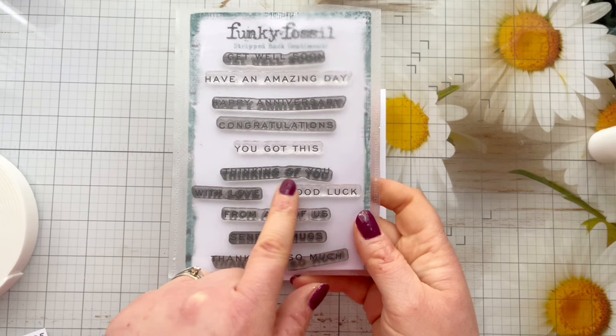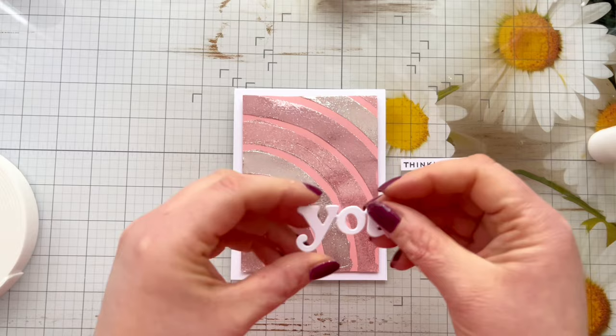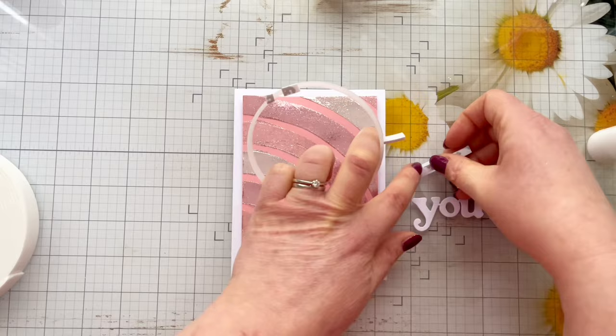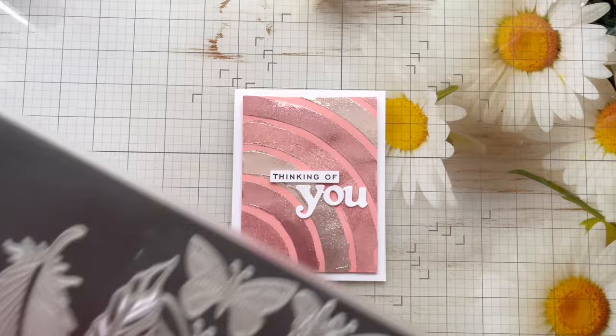For a sentiment I'm going to use this Thinking of You stamp from Funky Fossil Strip Back Sentiments — just the 'Thinking Of' portion — and then I've got this 'You' die from Alina Crafts, which I've die cut twice and mounted together to form the sentiment. I've got some really thin frame tape for the back of the 'Thinking Of' section, so I'll remove the backing tape, pop that down, add some glue to the back of the 'You', and place it just slightly off centre.